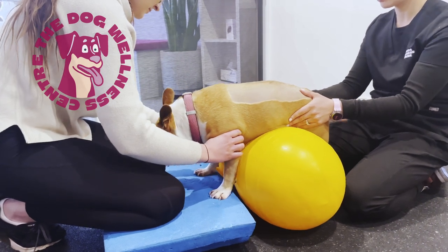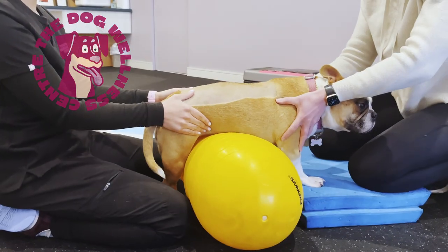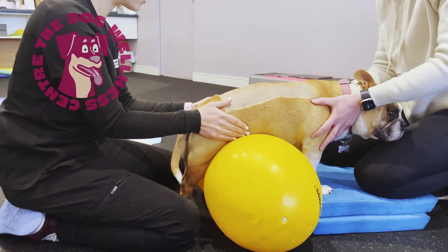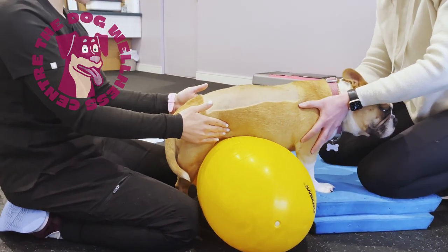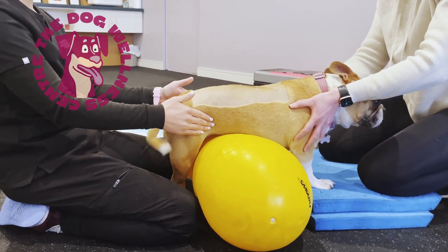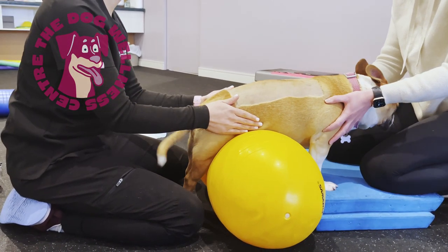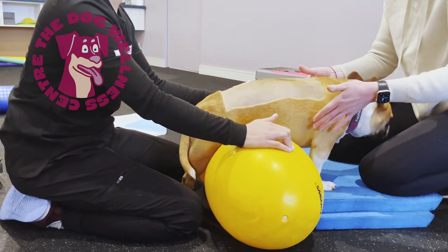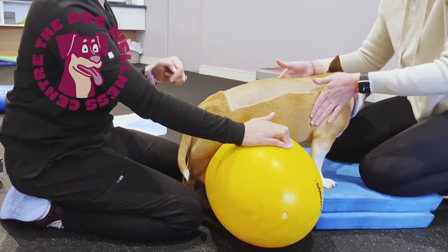These exercises are all about balance. The first exercise is some weight transfers. We place a flat palm on her hip and gently push to one side. The goal is for her to maintain her balance and keep all four paws in place. We can feel she is weaker on one side, which is quite normal for dogs after spinal surgery.